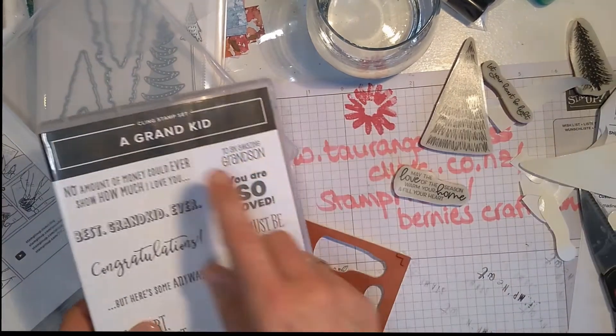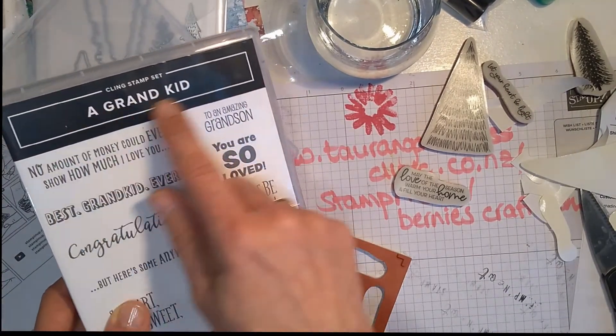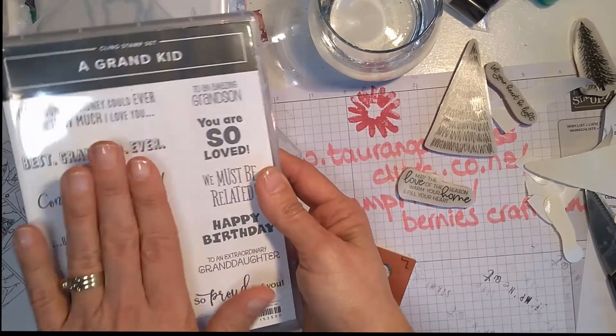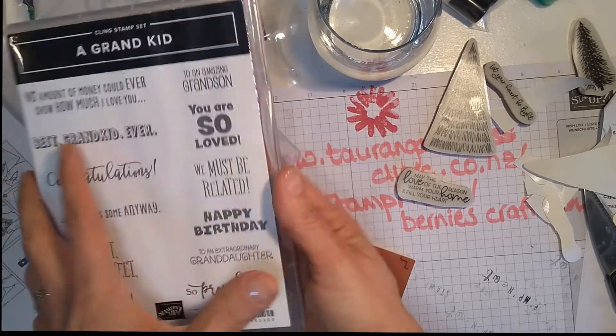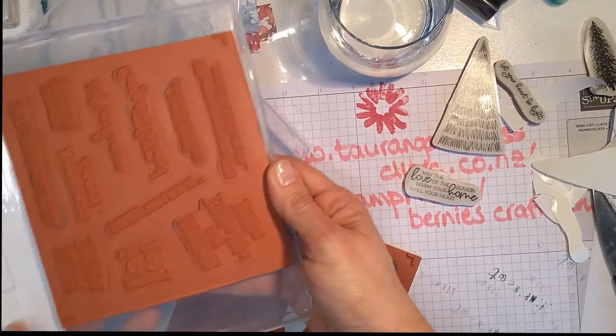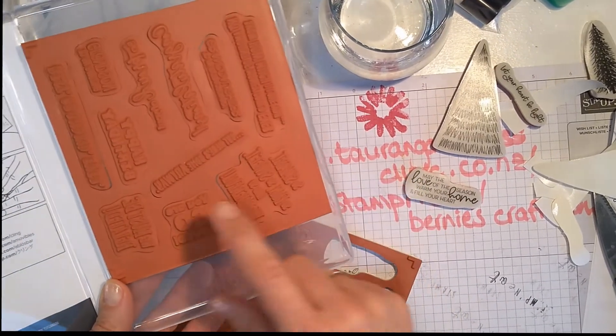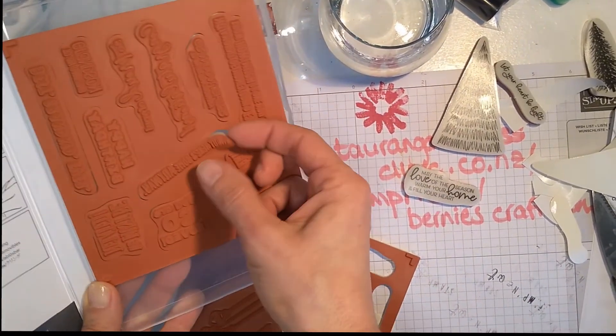Let me just show you — I've just bought a 'grand kid' set. I've been a grandparent two and a half years but the set in the new catalog had exactly the words I was looking for. There you can see I've done this set and all of them are popped in there.